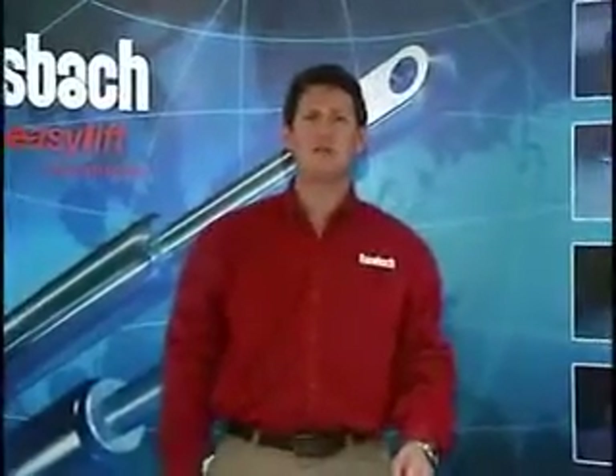I'm Mike from Bonsbach Easy Lift of North America, and that's how you assemble a locking gas spring.